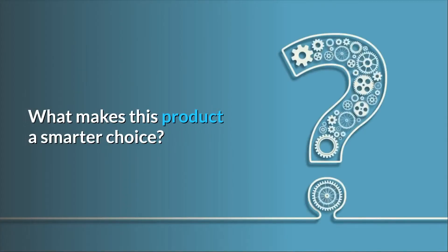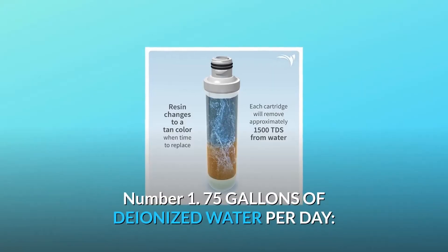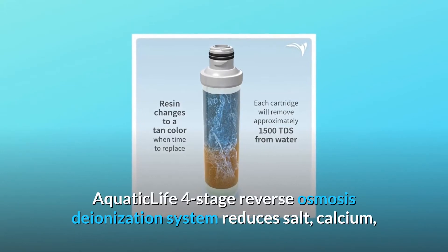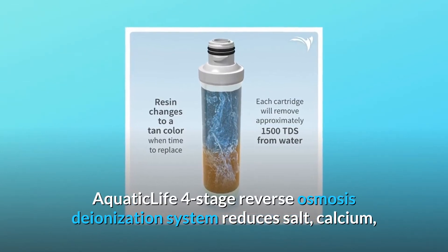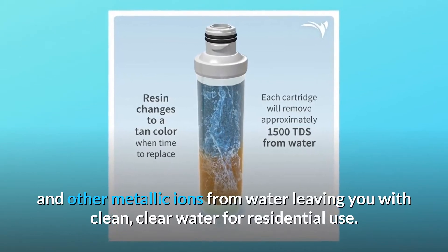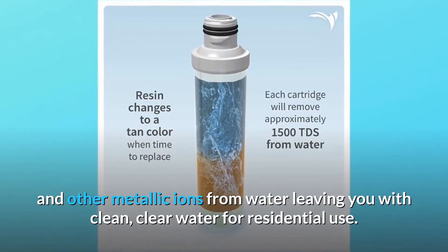What makes this product a smarter choice? Number 1: 75 gallons of deionized water per day. The Aquatic Life 4-stage reverse osmosis deionization system reduces salt, calcium, and other metallic ions from water, leaving you with clean, clear water for residential use.